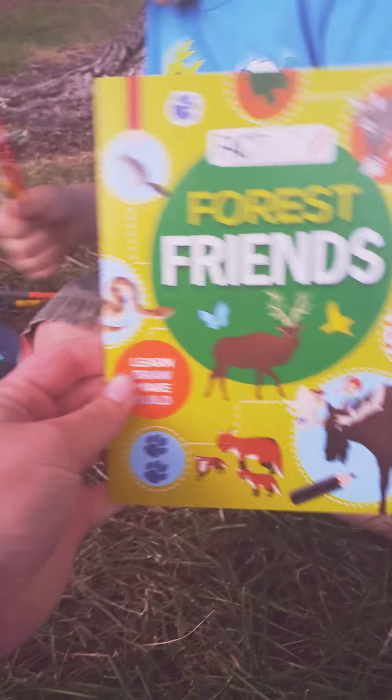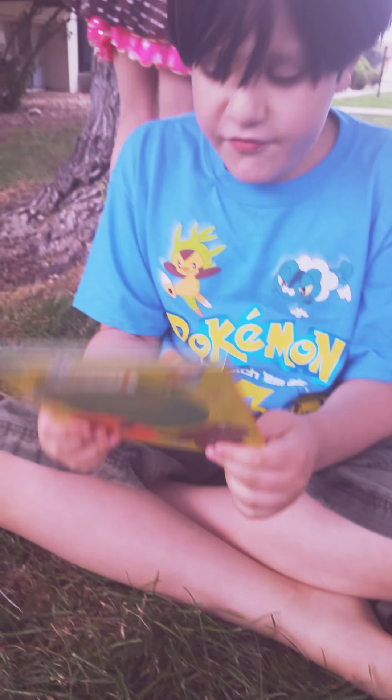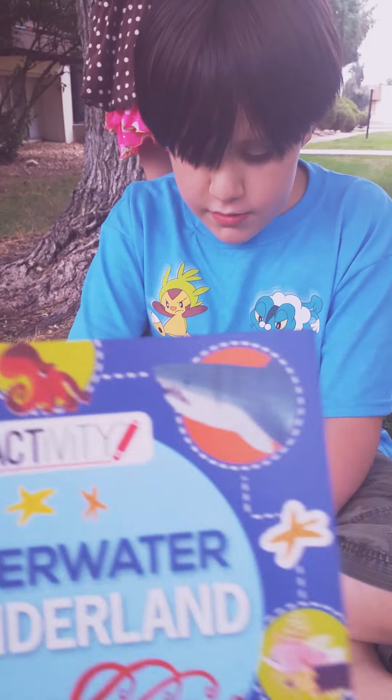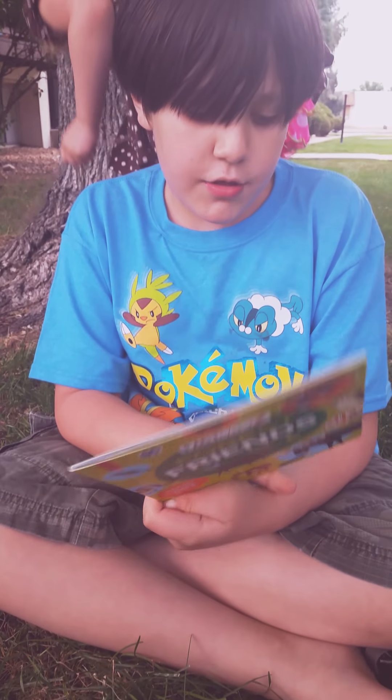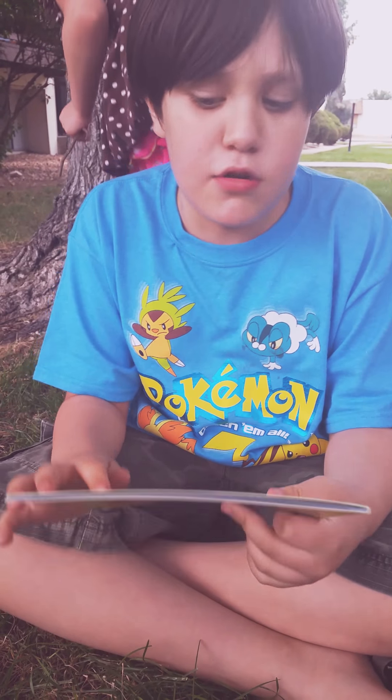What's this one, Jared? We have... Forest Friends — where we get to meet all the animals, all the forest friends. And do puzzles.